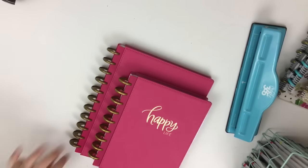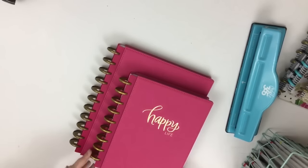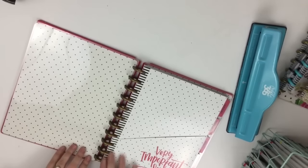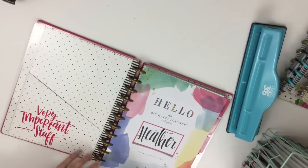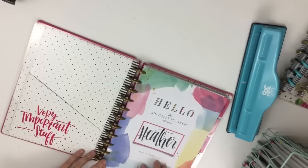The big size planner has eleven discs versus nine for the classic. One thing that's really great about the big is that it is the same size as normal printer paper, so if you ever have anything you want to punch and add, it's really easy to add it to the big planner. That's why a lot of people love this big planner.